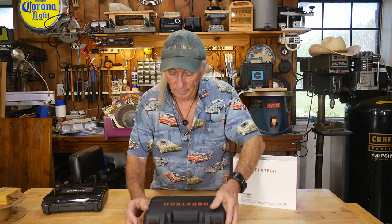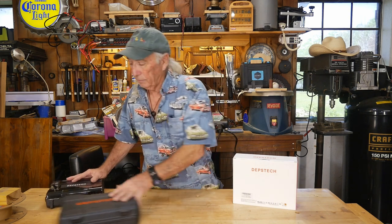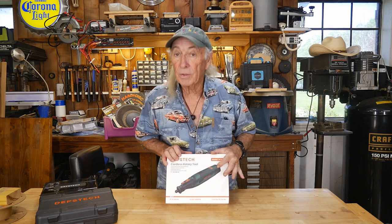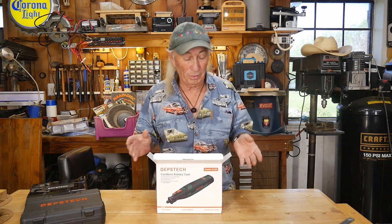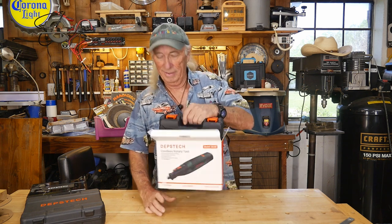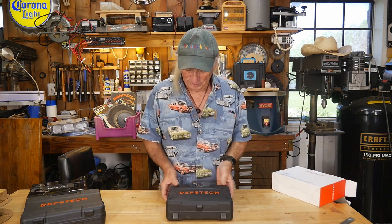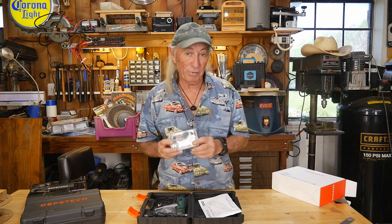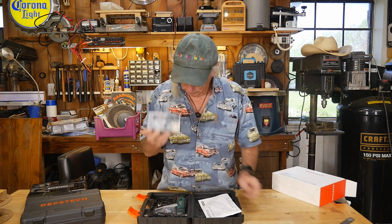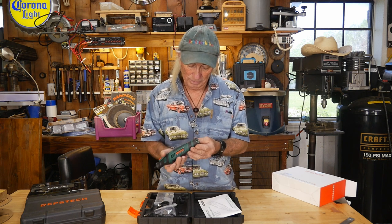Depstek came out with another one, again at a great price. But this is a rotary that's portable and rechargeable. Inside the box is a box, and I do love these boxes — they are nice from Depstek, keeping everything together. We opened it up and there's a tremendous selection of rotary tool parts. But this one has an interesting twist: it is a rechargeable machine. This one's a little different.